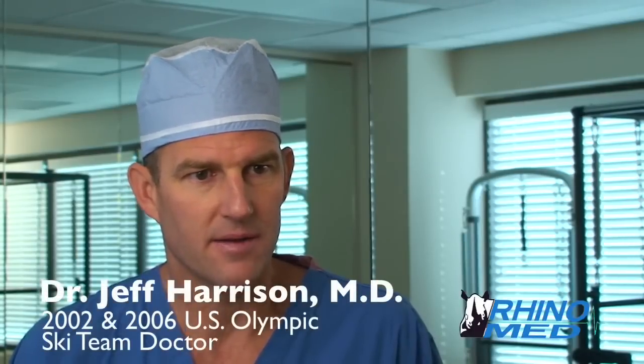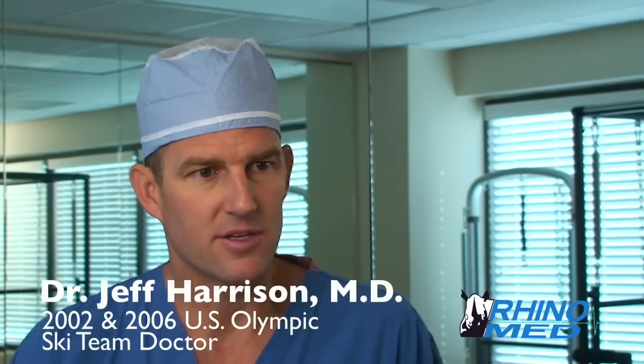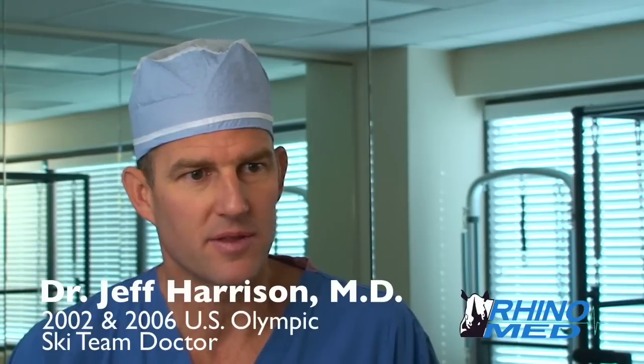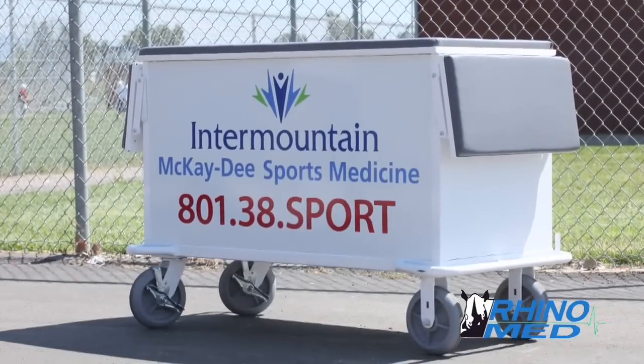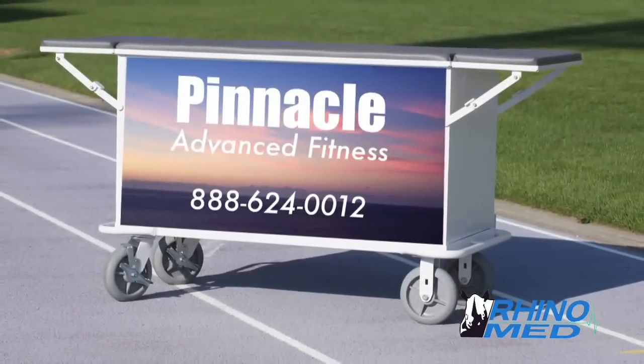I think it's a nice way to not be throwing money out of school, but actually helping them with their athletic department. The attractive gloss white finish is perfect for presenting logos, or the entire cart can be wrapped with advertising.